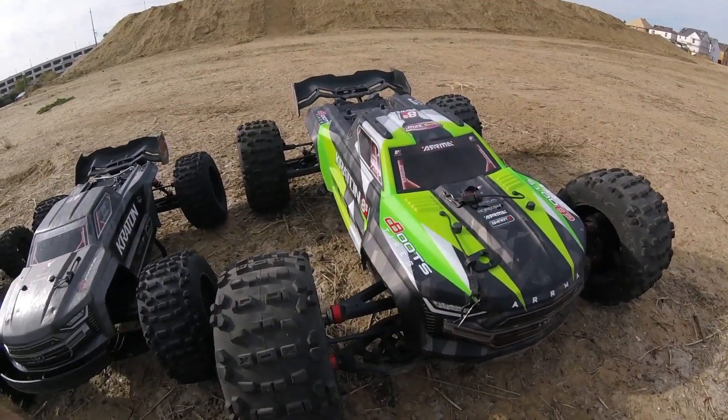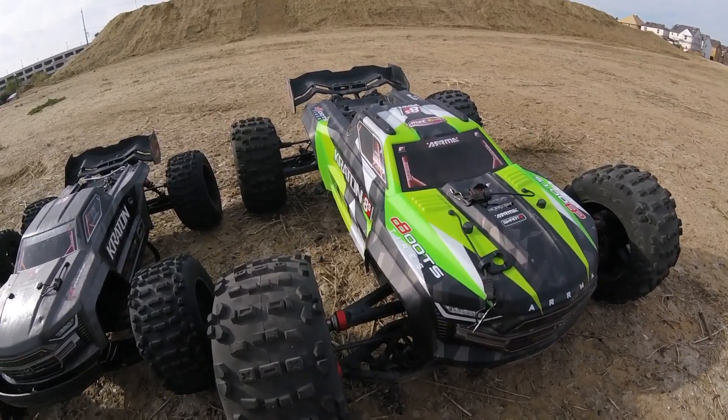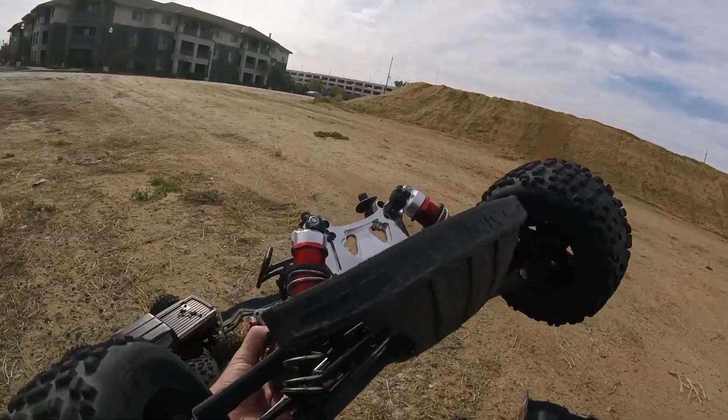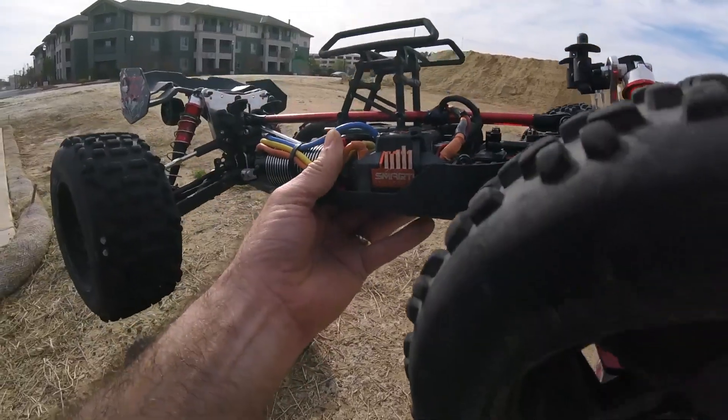What's up guys, Rich Huberbash here. I'm out here for a quick rip, just waiting for my brother Dave to show up with his Outcast 8S, maybe his X-Max. Dave just got a brand new EXB — here's a shot of mine. This sucker has not been out for a while. I just washed her up not too long ago.